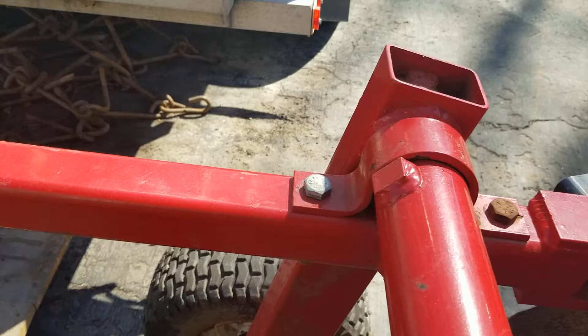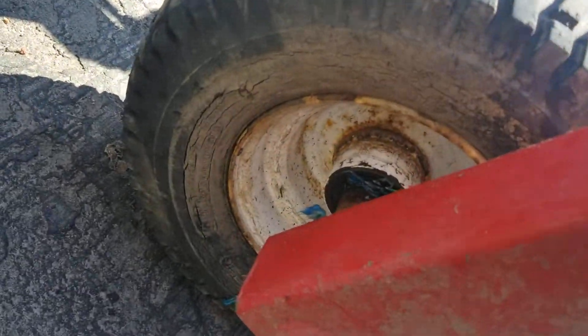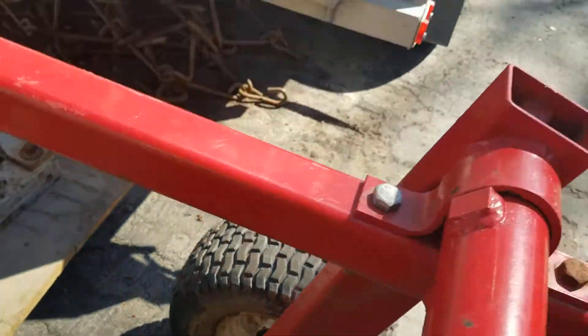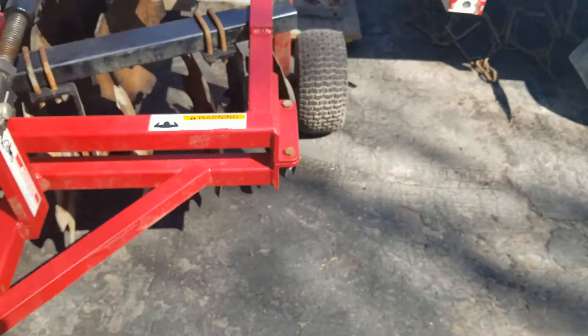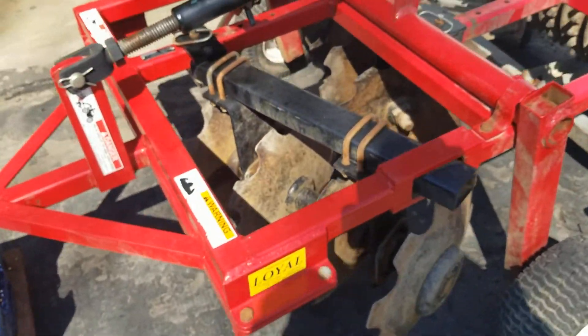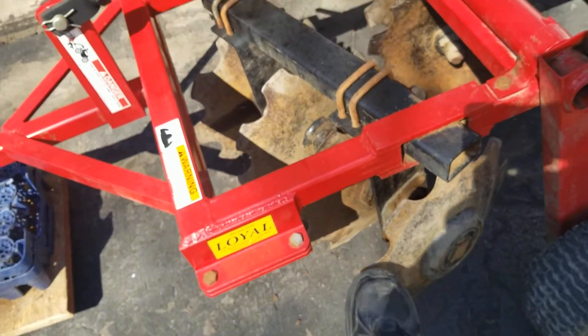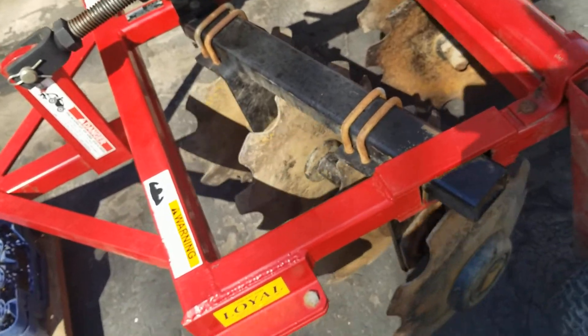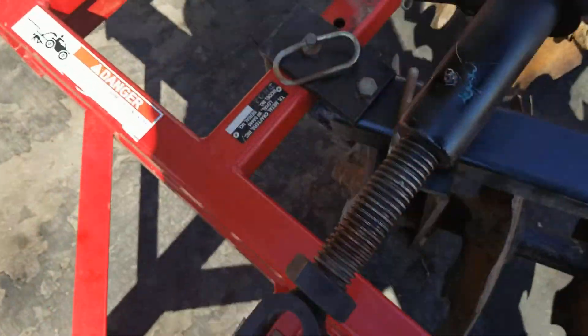Zooming in a little bit on the tires — a little bit of weather checking. I don't know if you can see it or not, but they both still hold air. Going around to the other side, again the disc is free.